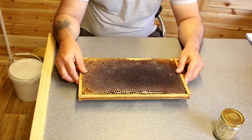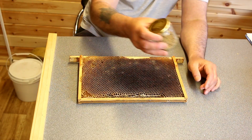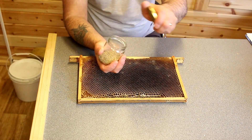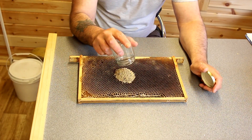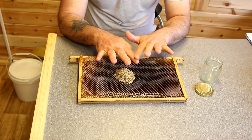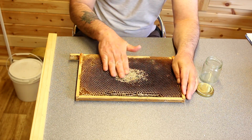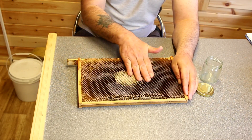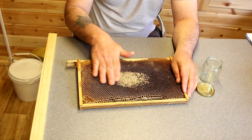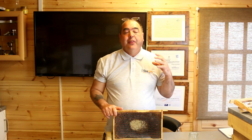You tip the pollen on — I typically end up with a pile about so large — and then literally just rub it into the frame so that you cover the whole frame area. Do that on both sides, give it a nice rubbing in, and it's not going to fall out.